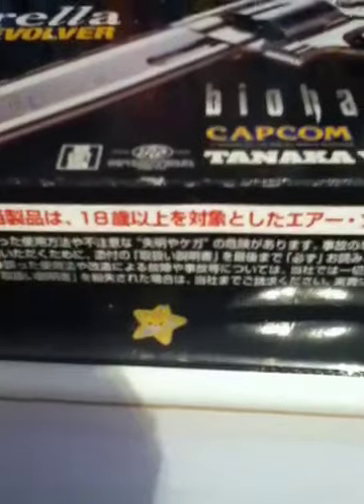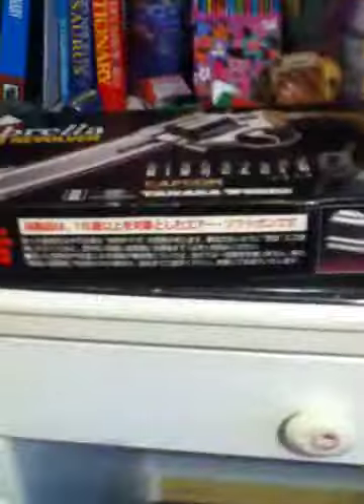Now, this is a standard box. It tells you what it is — Biohazard Zero, Capcom, Tanaka Works. The box is a bit dented and roughed up, as you can see — there's some damage in the corners and on the top. But other than that, it's really nice.